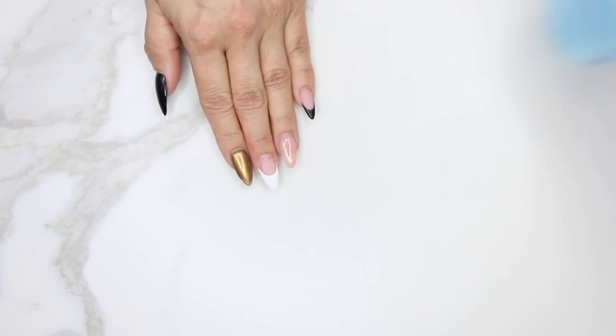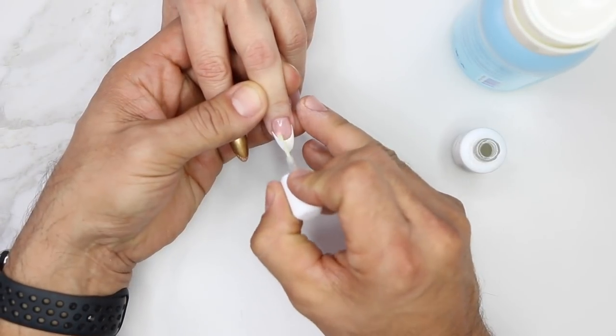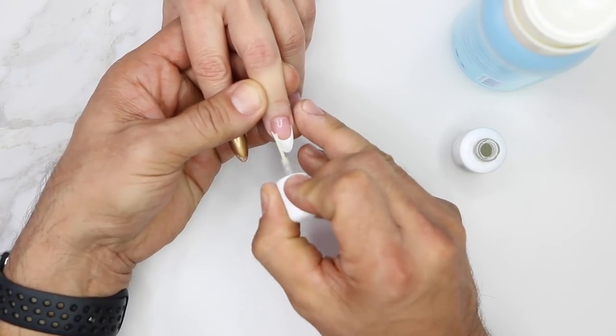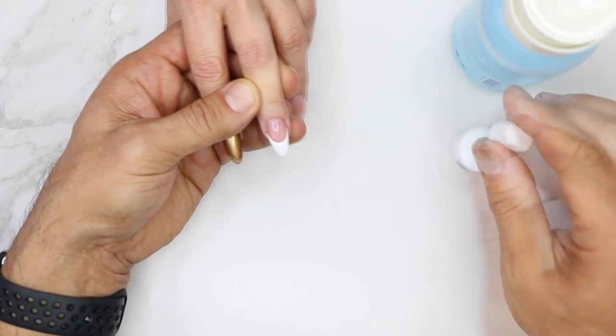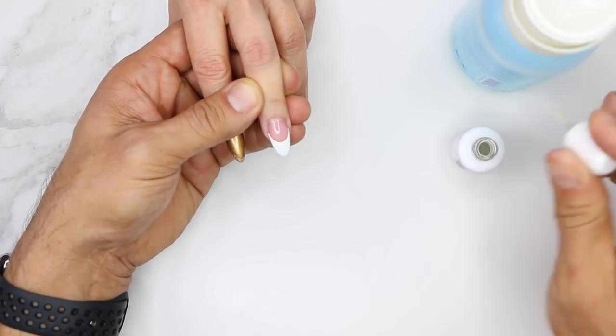When you prepare the white tip for acrylic application, our acrylic bonds really well to the tip, so you don't need to be aggressive with your hand file on the surface — just lightly buff it to get it ready. If you're using gel, you have to make sure you rough it enough so the gel sticks well. I'm going to wipe off the dust with swipe, then protein bond the natural nail and put a little bit on the tip.